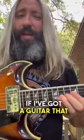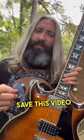So I'll often favor a plain third if I've got a guitar that I know I'm going to be playing a lot of leads on. Save this video and let me know.